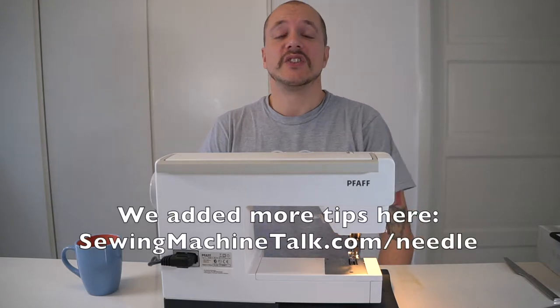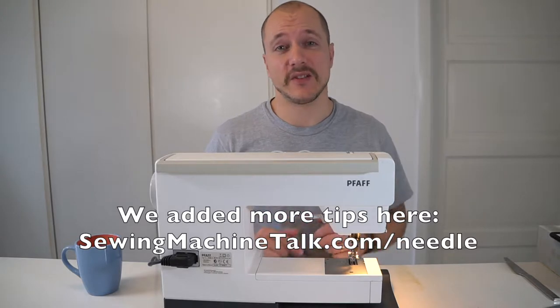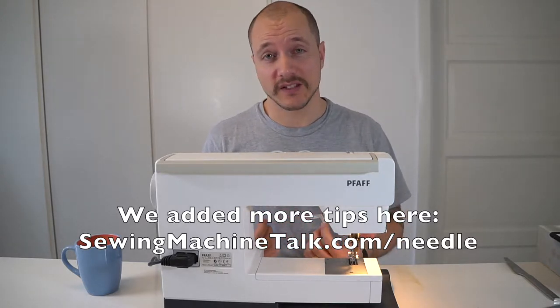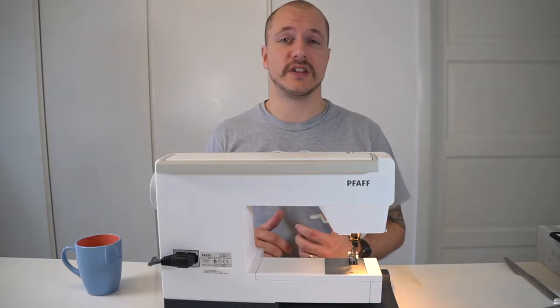Hi and welcome to our YouTube channel. Today we're going to talk about what you can do to prevent the needle from falling out of the machine while you're sewing. This is something that can be super frustrating and there could be a number of reasons for this.